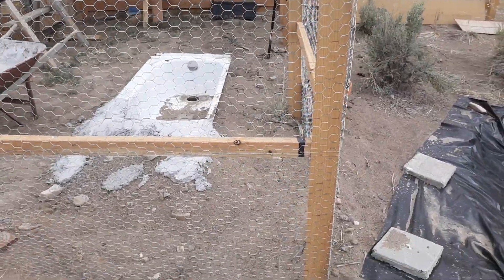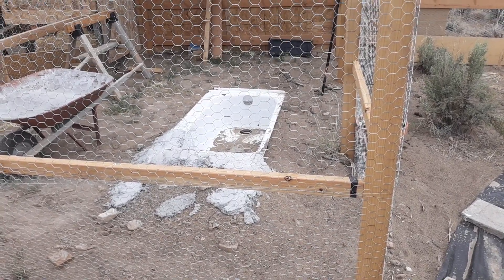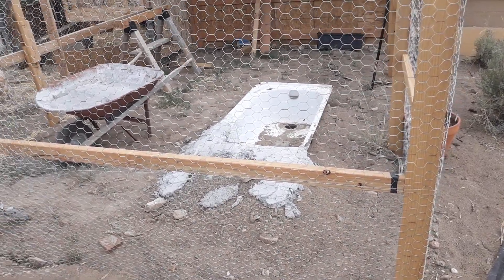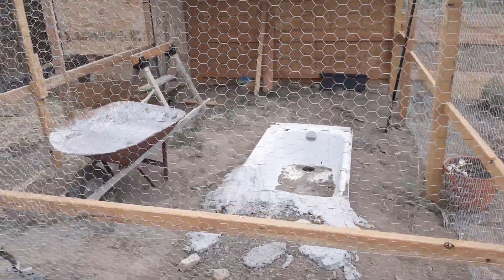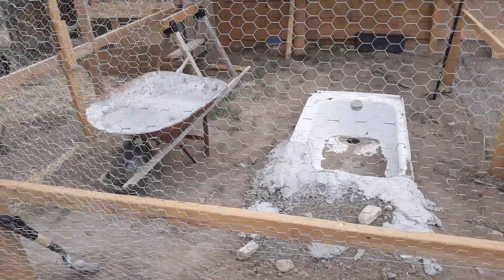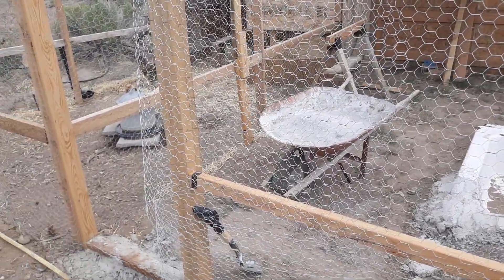Now, building your chicken coop — chickens don't need much. However, one of the biggest things you're going to have to watch for with chickens — as Emmett is crowing his head off — is that you protect them from whatever predators may be around.